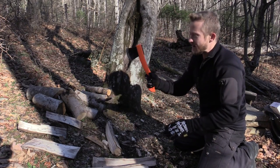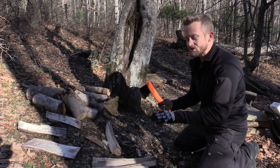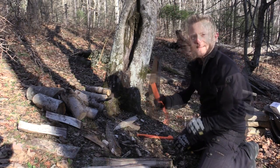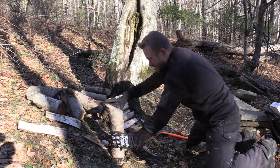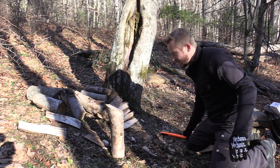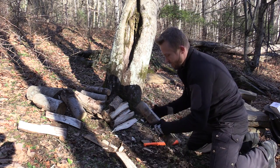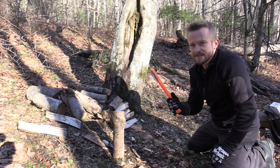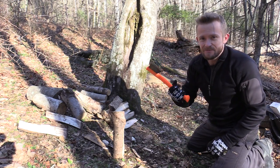When I bust through that wood, I'm controlling the swing and I'm controlling the angle of the axe, so again I don't go through and hit myself. And that right there is perfect for burning — look at the grain. In the future I will do a video more about axe safety and how to go about processing wood. For now, we're just using this axe and testing it out.